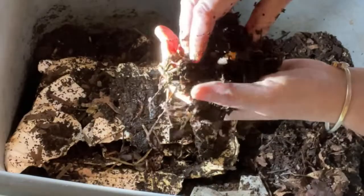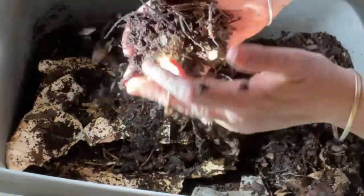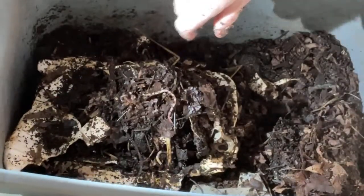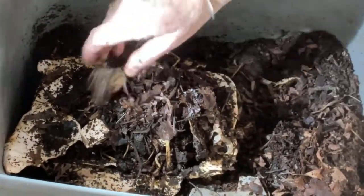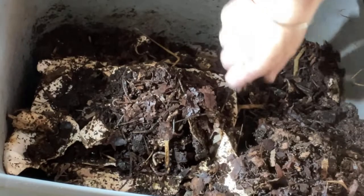I'm seeing little clusters of worms around this feeding area, and the leaf mold I added in here is an excellent boost to the bin as well.